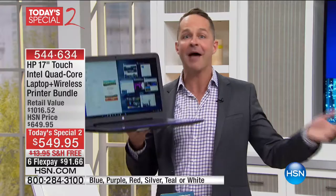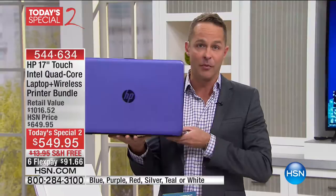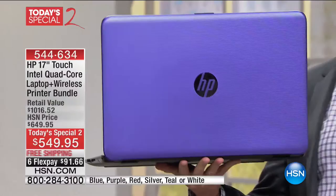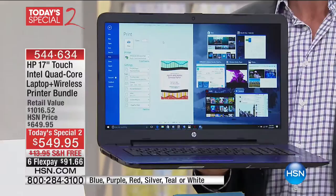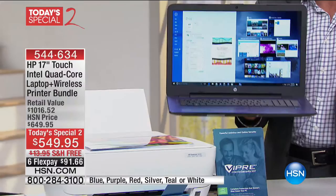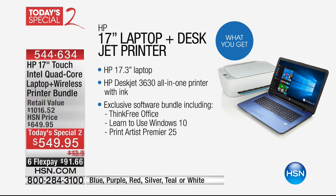How about another today's special? Aaron Berger, can you fill for me again? You don't just get a laptop — you get a printer too. Welcome to today's special two — one of our very best values of the day. This is HP month, capping off an amazing month showing off the best and number one selling computers and printers in America. What we saved for the Monday Night Show was the very first laptop-printer combo we've done in years at HSN.